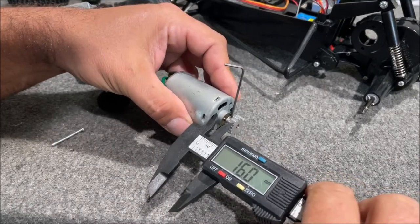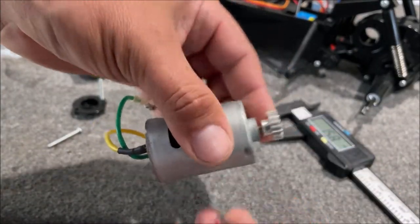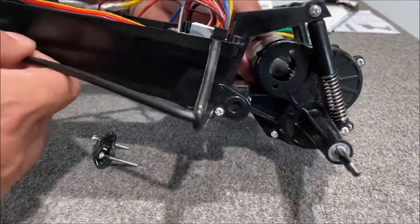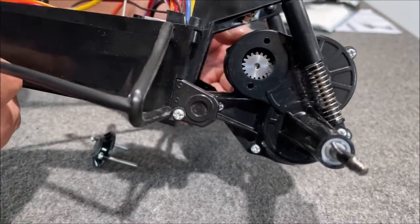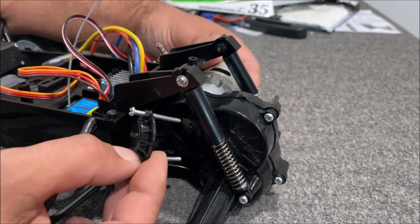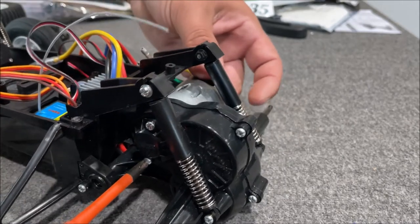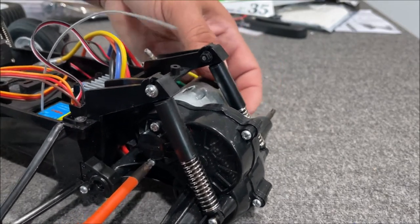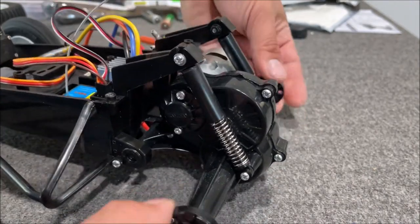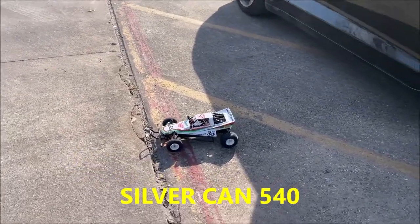Make sure you have that grub screw set on the flat side of the shaft. Get your motor in from the other side - just make sure it's making contact with the gear correctly. It is looking beautiful. Put the screws straight through into the motor, that's all, very simple. We've got our hand on the motor twisting it, snugging everything up, making sure nothing's in a bind. Spin the rear axle - sounds perfect. Brand new silver can 540 motor, brushes are not broken in - let's check the speed.